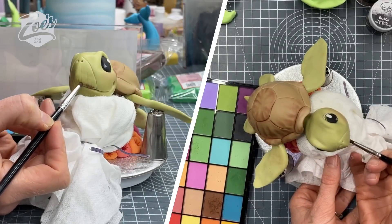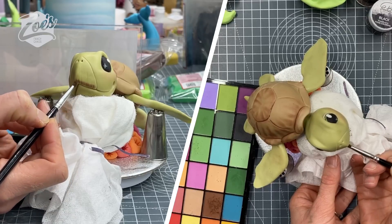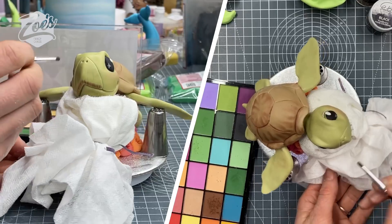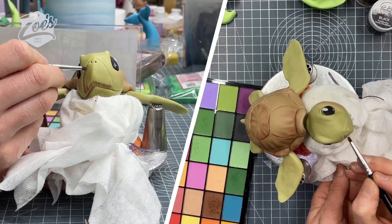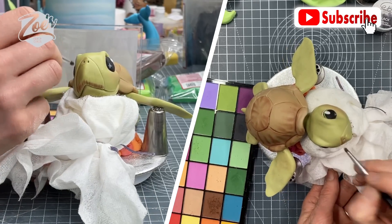Hi guys, in this video I'm going to show you how to make a turtle cake topper. This is one from one of my Facebook Lives last week - we do a Facebook Live each Tuesday morning at 10:30 AM UK time. If you enjoy the video, don't forget to click like and subscribe so you can get notified each time I add a new video.